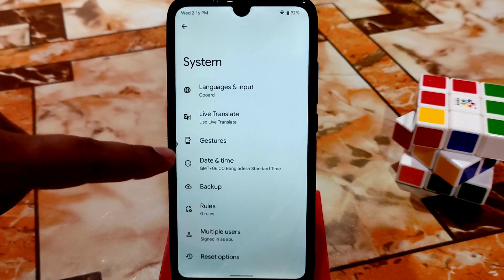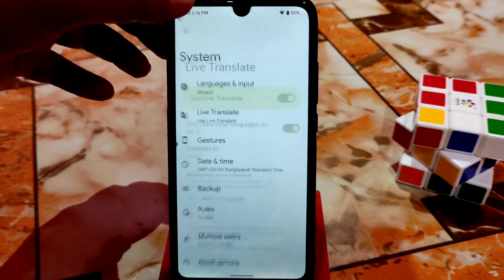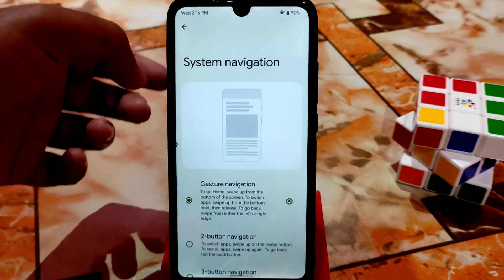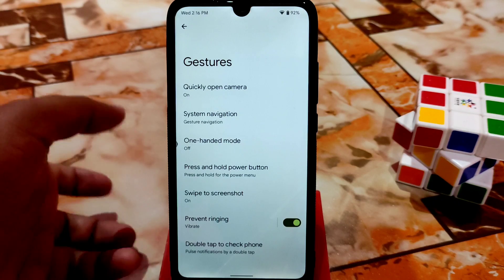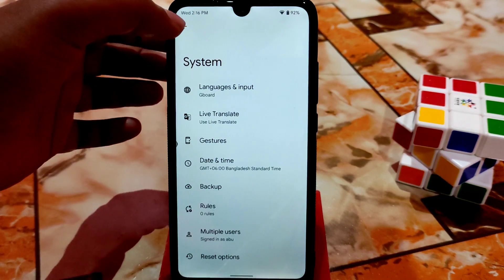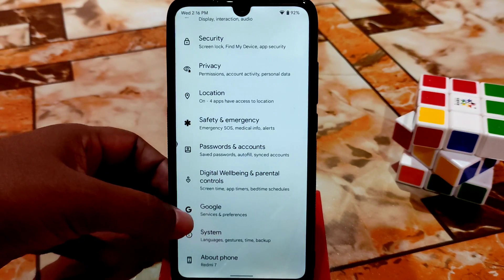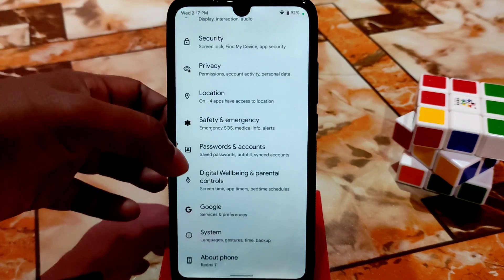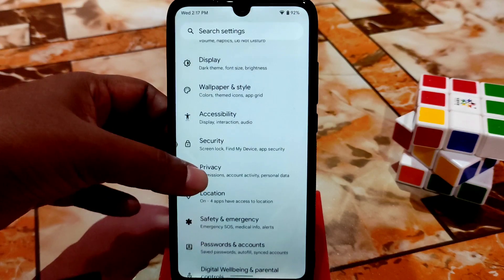In the system you get the live translator, so you can translate easily without a problem. Here is the gesture section — you can enable system navigation and swipe-to-screenshot with three fingers, which is working pretty much fine. After that we have Google and Digital Wellbeing — everything is cool in that ROM, no problem.